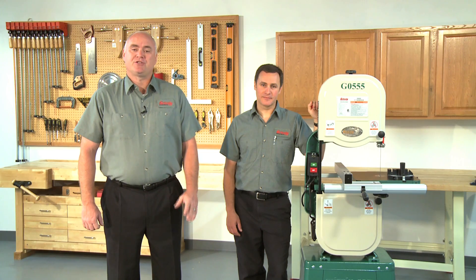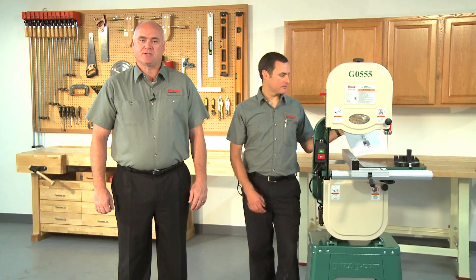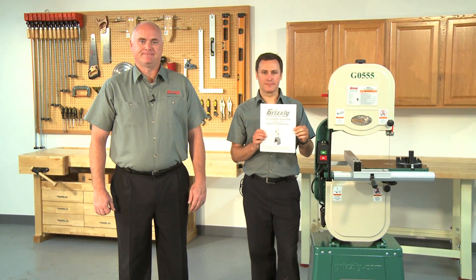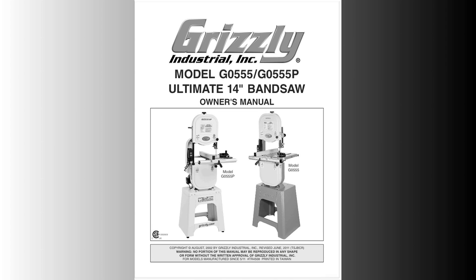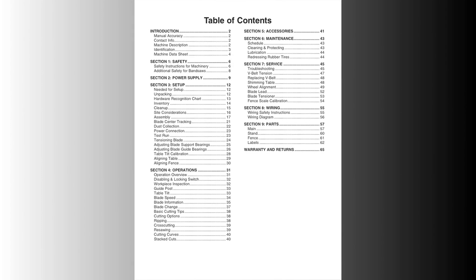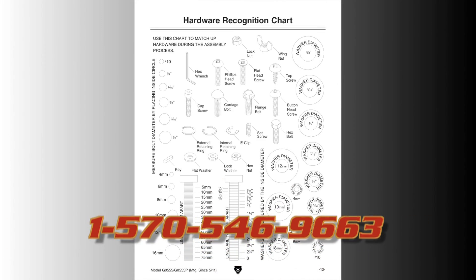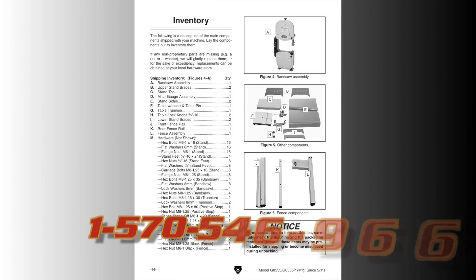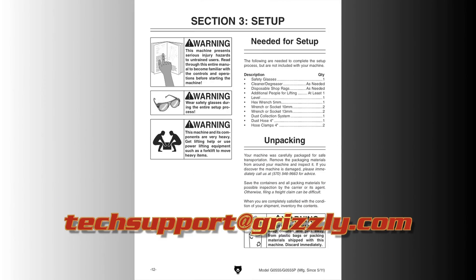Together we'll show you how to properly track your bandsaw blade and how to check and adjust the wheels to make sure they are coplanar. This video is designed to give you an overview of the procedure and help you visualize the process. It should be used in conjunction with the written instructions that came with your bandsaw. We recommend you watch this entire video and read the instructions thoroughly before beginning. You can also reach our technical support at 570-546-9663 or tech support at grizzly.com if you need further assistance.